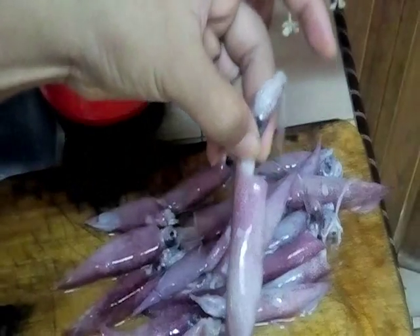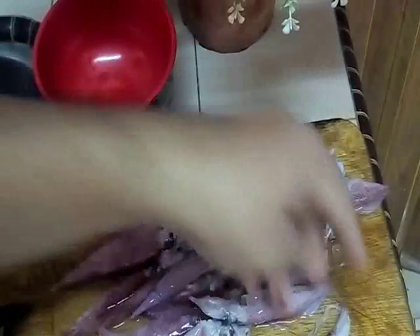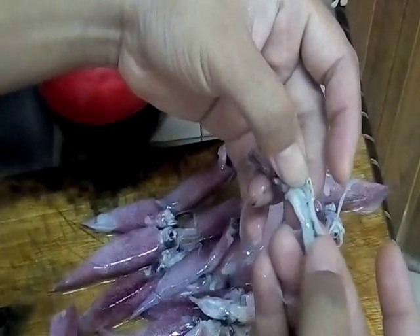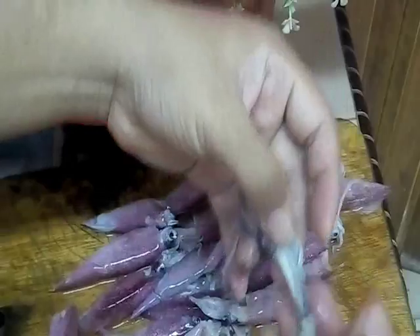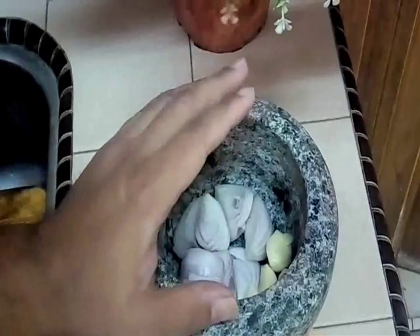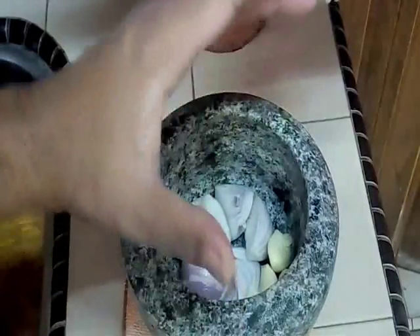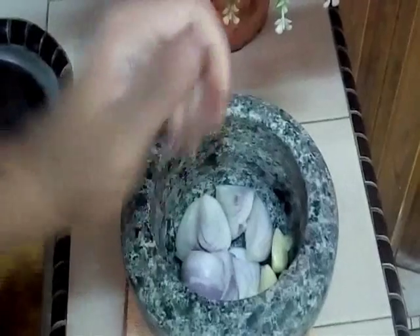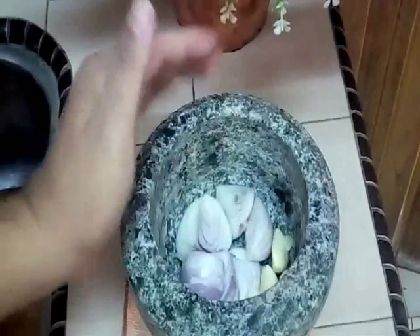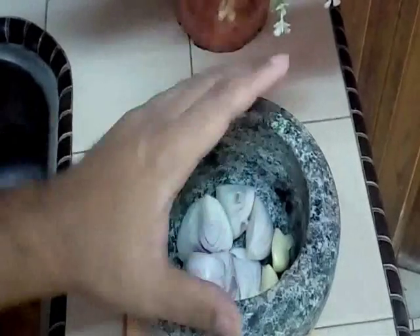So, kita kena bersihkan dia. Take care of the head and this body. I buang yang this one is a black ink, because I tak suka makan black ink. Preparing our grounded ingredient, bahan-bahan yang hendak kita tumbuk. I'm using the mortar stone. Ada orang yang buat kerabu sotong, dia tidak tumbuk - dia hanya racik-racik dan dia terus masukkan. Tapi, saya suka yang versi yang I tumbuk, supaya dia lebih terasa lah.